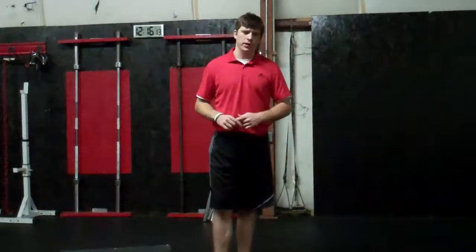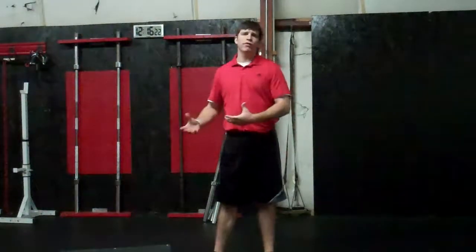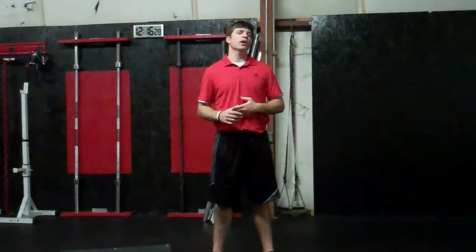Hello everybody, Blake Denny here with All Many Training Systems coming to you for the tip of the day. We have mentioned already the joint by joint approach and how it applies to development of the young athlete. And today I want to go farther into what I feel is one of the most important areas of the body in staying mobile, and that is the thoracic spine.